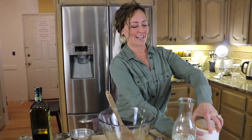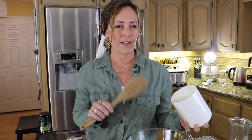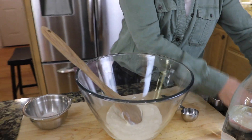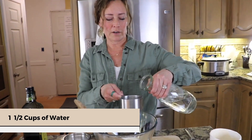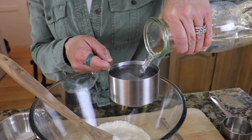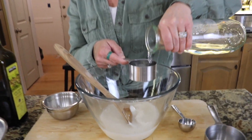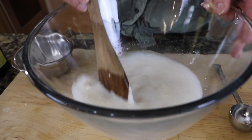First, we put in one cup of our sourdough starter and this is fed — I fed this starter about six hours ago. Put a cup of starter in our bowl and to that we will add one and a half cups of water. Remember to use either spring water or well water, not water with chlorine, because the chlorine will kill the wild yeast and the bacteria which make our dough rise. Then stir it until that starter dissolves and we'll let that sit for 15 minutes.